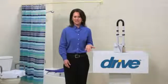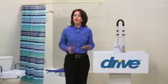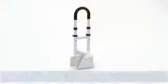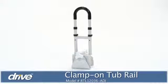A relaxing bath or shower — who doesn't love one? But adding stability to a wet, slippery surface can give you and your loved ones peace of mind when getting in and out of the tub. A simple safety addition that offers security and stability in the bathroom is the bathtub safety rail by Drive Medical.